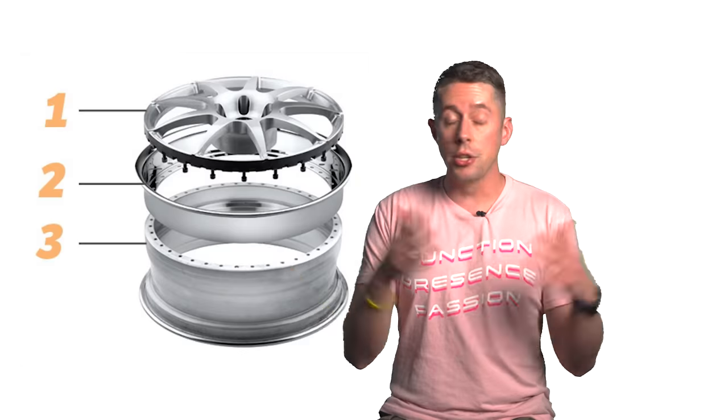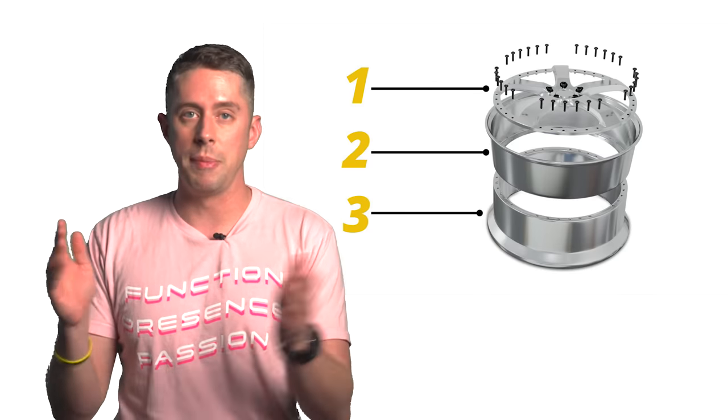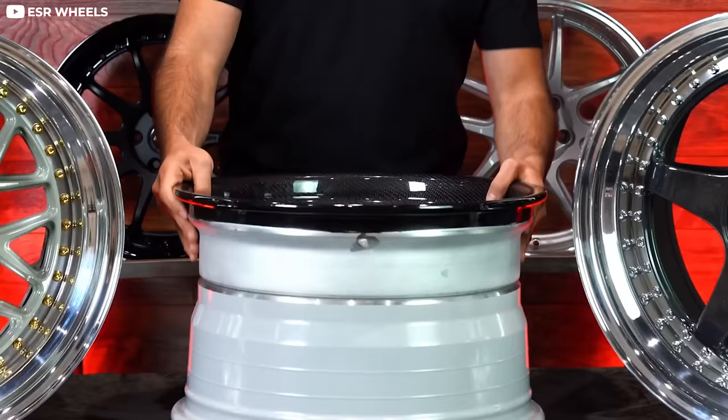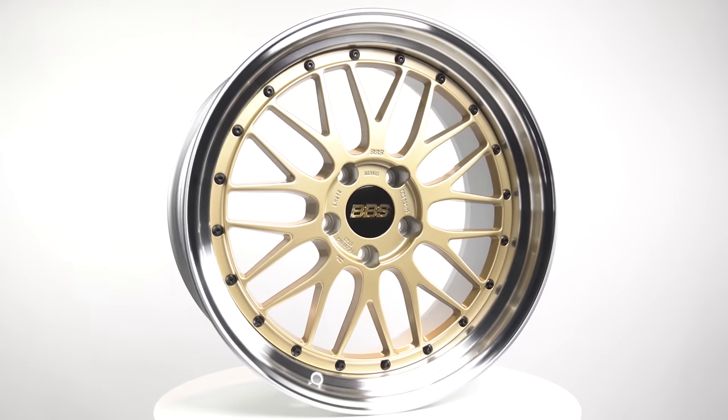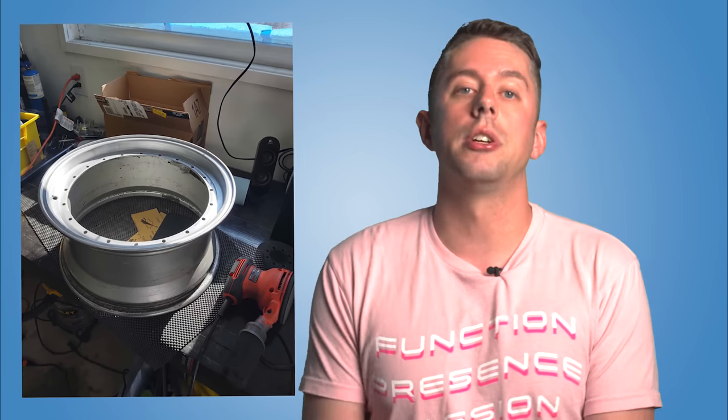Let's get established on what we're talking about when it comes to multi-piece wheels. A multi-piece wheel is super simple — it's literally a wheel that's made of multiple pieces, like one, two, maybe three pieces. Usually comes in two different varieties. Variety number one is a two-piece wheel. An example of this style would be the BBS LM. I actually restored a pair of these last year, and it was a super cool process to do, and I learned a ton.